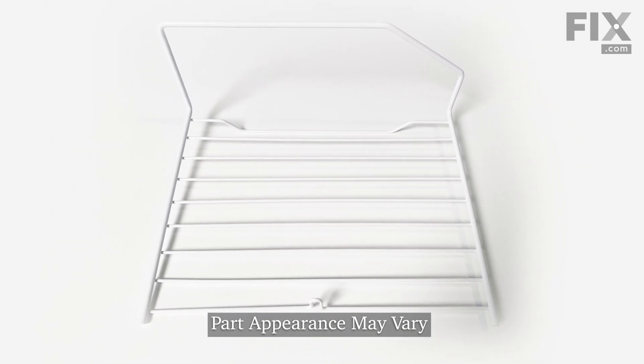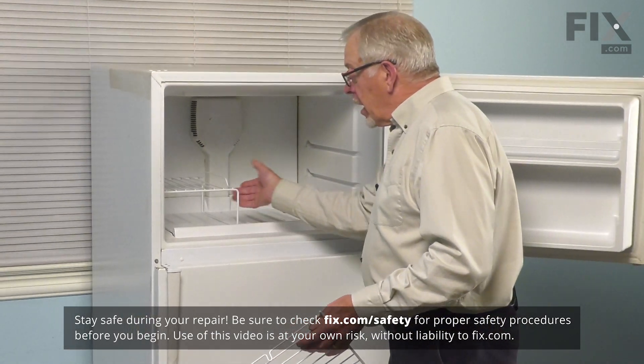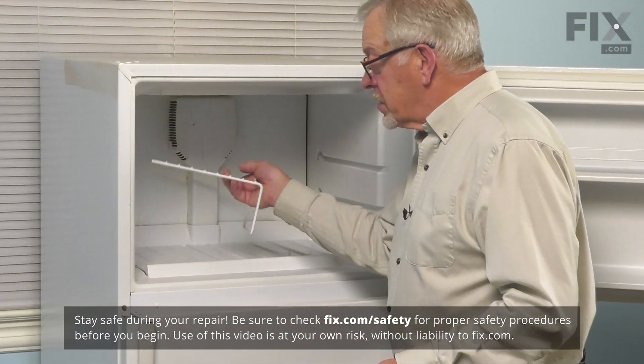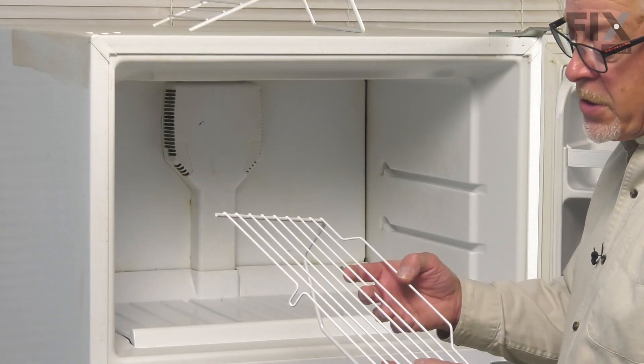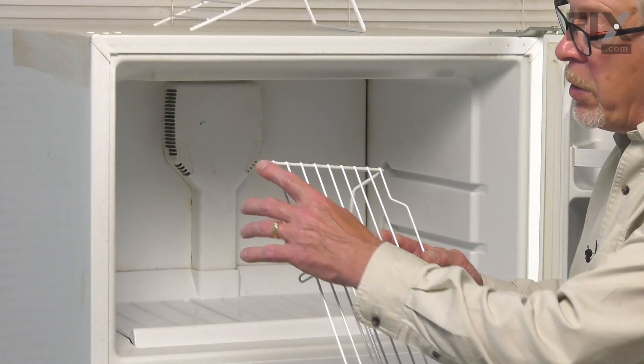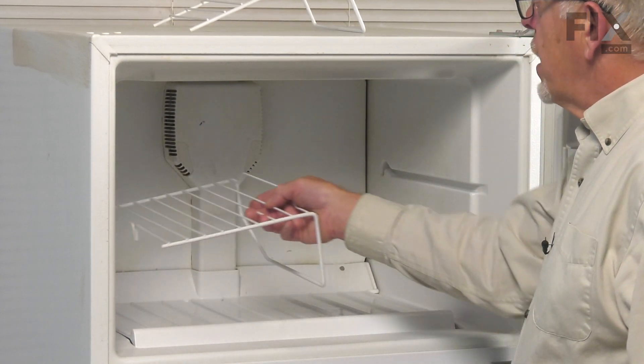To replace this shelf, we simply need to open up our freezer. If you already have that type of a shelf in there, you simply lift it out and discard it. Now, to install a new one, we just make sure that we put the ends of that shelf into the track along the side.